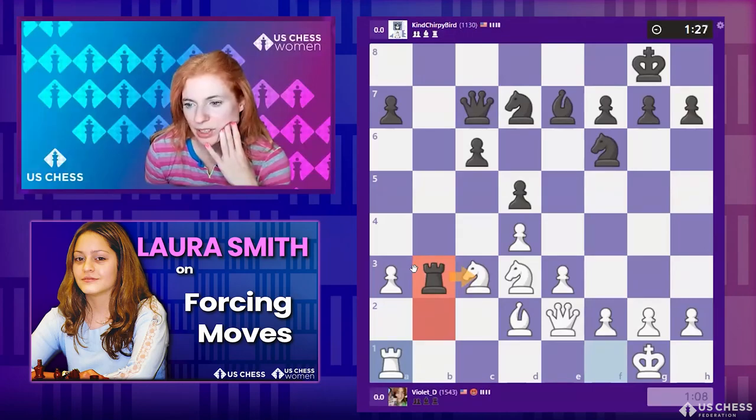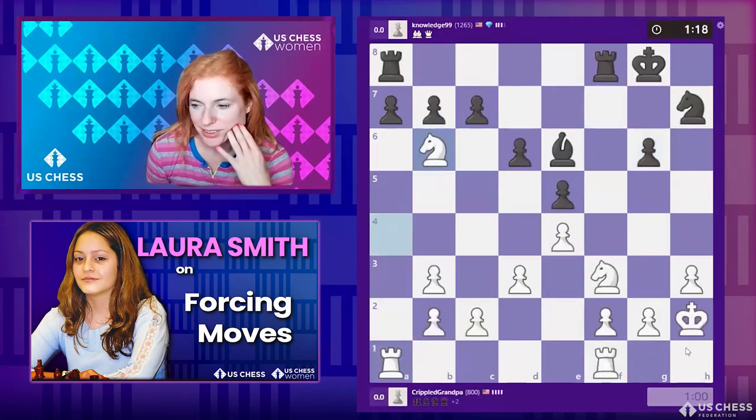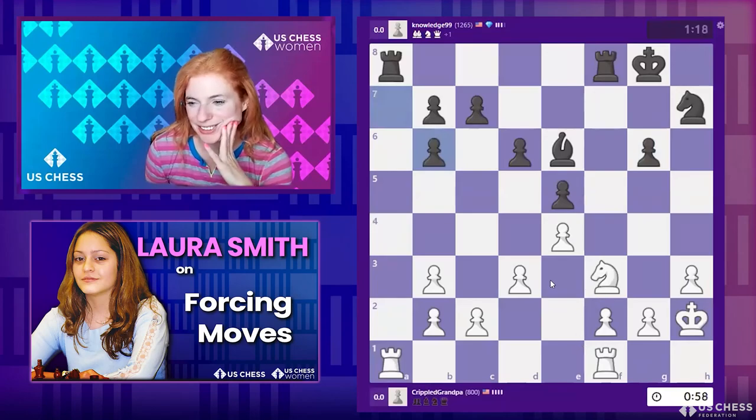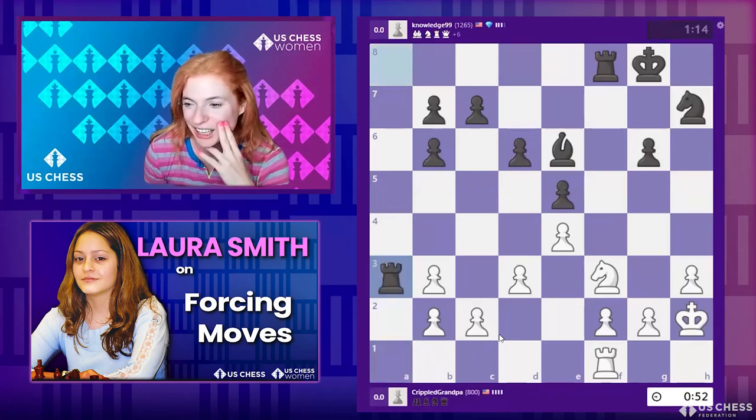That's good self-assessment — if you're noticing what you're good at on chess.com, you can do puzzles on a different theme. Let's take a look at this game with Violet with the white pieces playing against Kind Chirpy Bird. It looks like it's actually completely even material, but black has a potential advantage with this rook — though if white gets pawn to f4, that changes things.